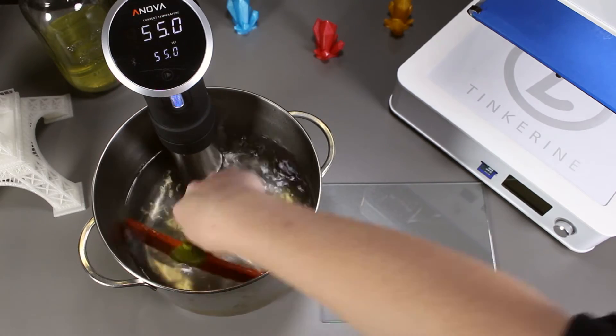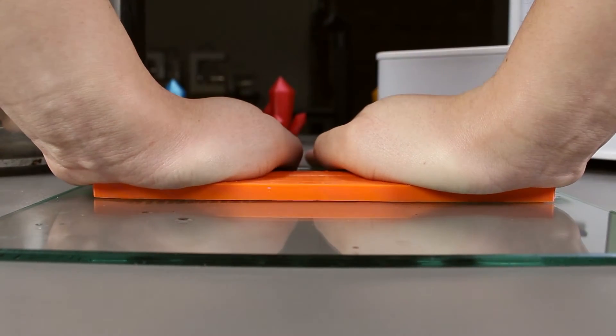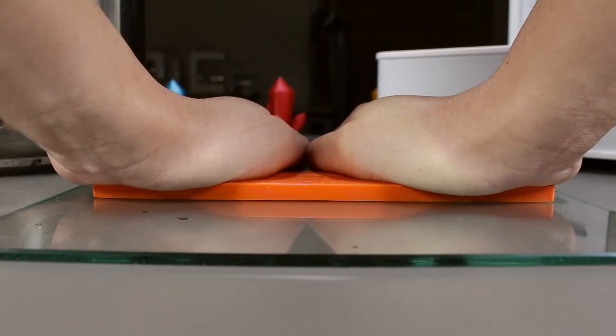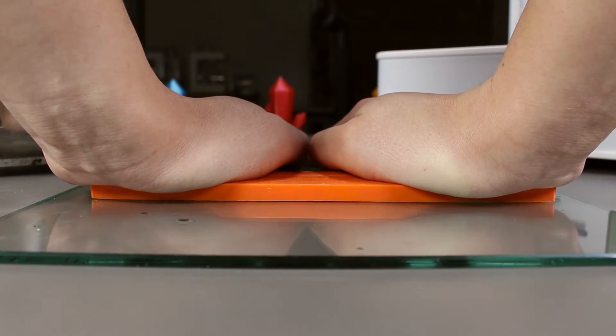10 minutes is up. Take it out right away and press it hard against the glass plate. Try to keep the pressure onto the print evenly on both sides and the middle so you can straighten it out.